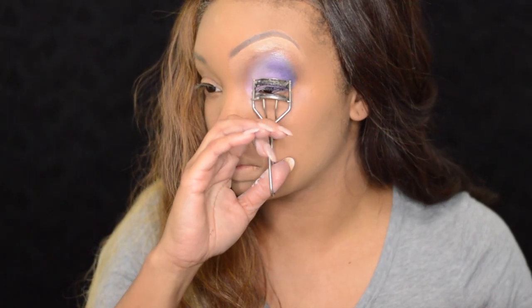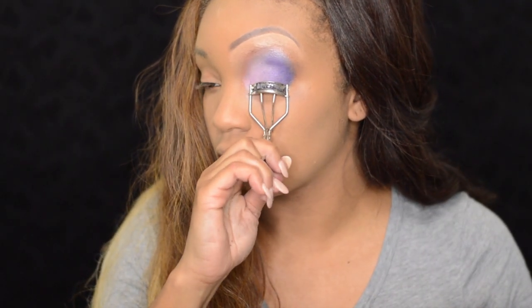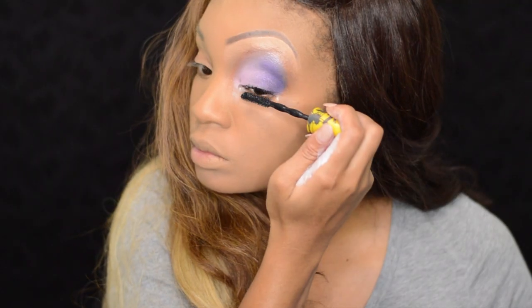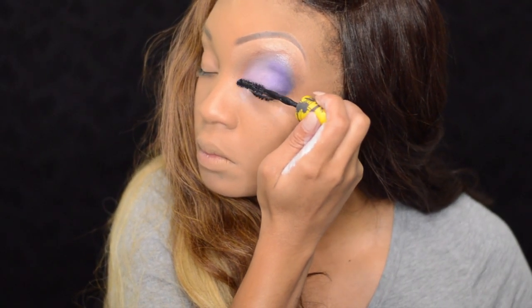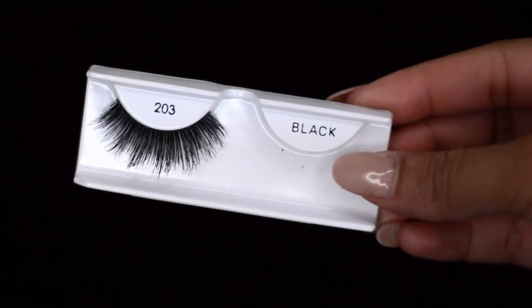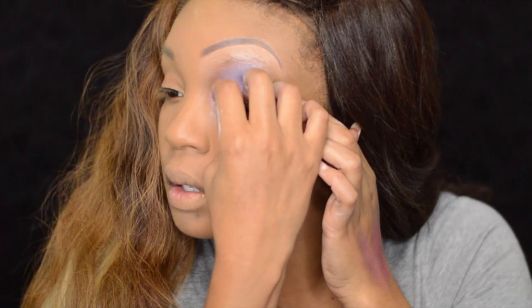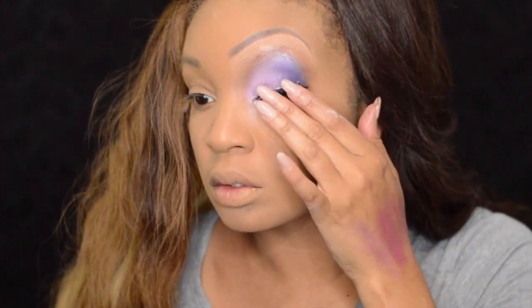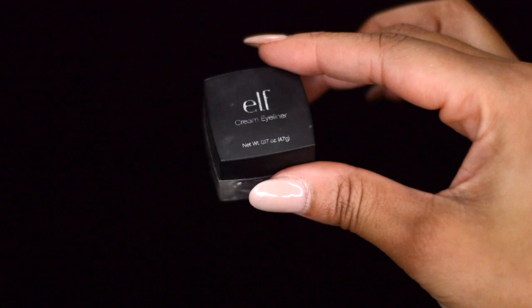Next I'm going to curl my lashes, add mascara, and my falsies. For falsies today, I'm using Ardell's Double Up Lashes in number 203. To make the eyes appear even bigger, I'm going to take the lashes and put them solely on the outside of my eye — this will make the eye look even bigger.